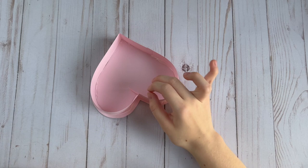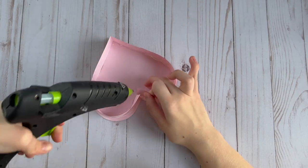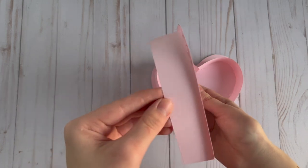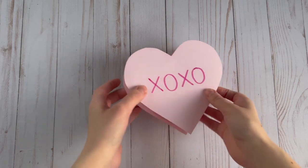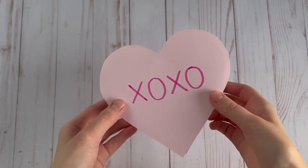Once you get all the way around the heart, go ahead and trim off any excess paper, then glue the two ends together. You're going to do the exact same process to make the bottom of the box — you just want to glue the strips of paper a little bit further away from the edge so that the lid of the box will fit over top of it.